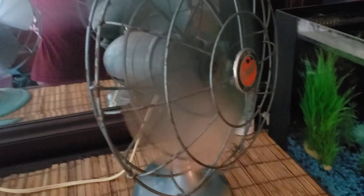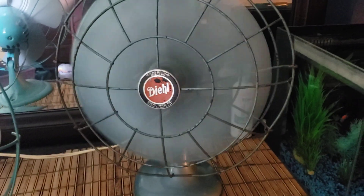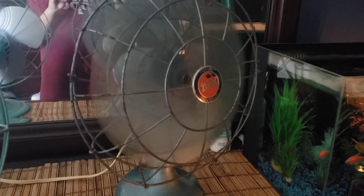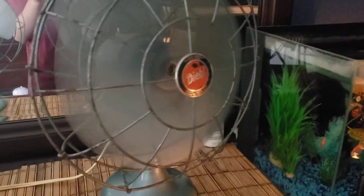I forgot to mention, the cage is kind of bent. If you can see that down there — if you look at it from the top, it's kind of bent towards that way. I think this fan was in storage for many years, and I think whenever the person was trying to get it out, they dropped it accidentally. Turn to high. Not that big of a difference between low and high, but there definitely is one. The oscillator — it works, sometimes it doesn't.